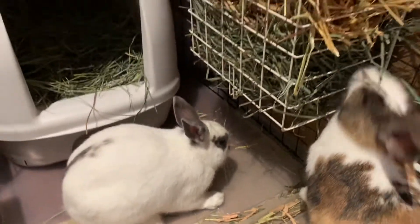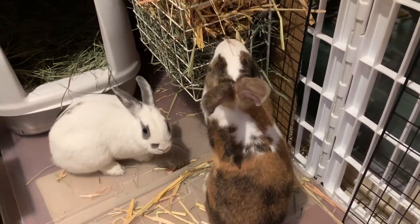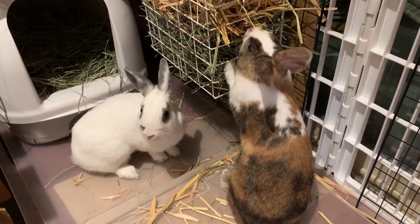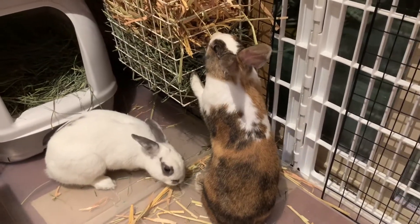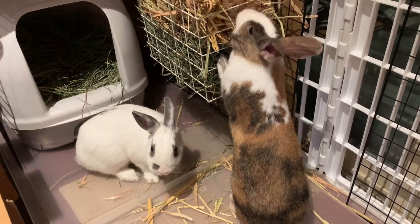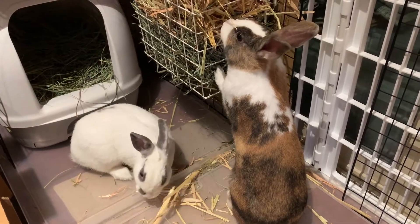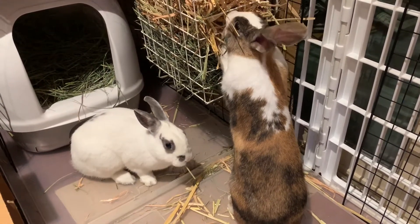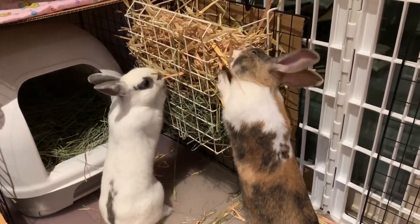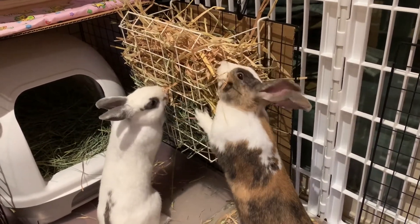If you have larger rabbits like ours — about four and a half pounds each and we have two of them — they're going to eat a lot more than miniature rabbits. It comes down to the type of rabbits you have and how big they are. We're feeding two rabbits with a combined weight of about nine to ten pounds, and they're definitely going to eat way more hay than dwarf rabbits. Definitely something to consider if you're new to rabbit ownership — there are many more types of hay besides just Timothy hay.